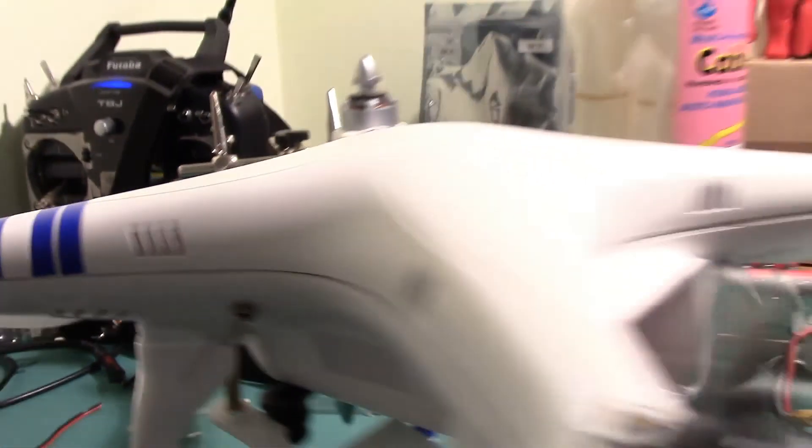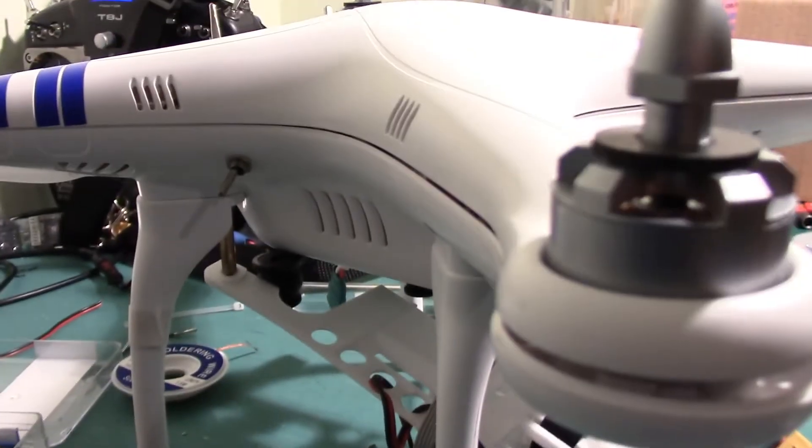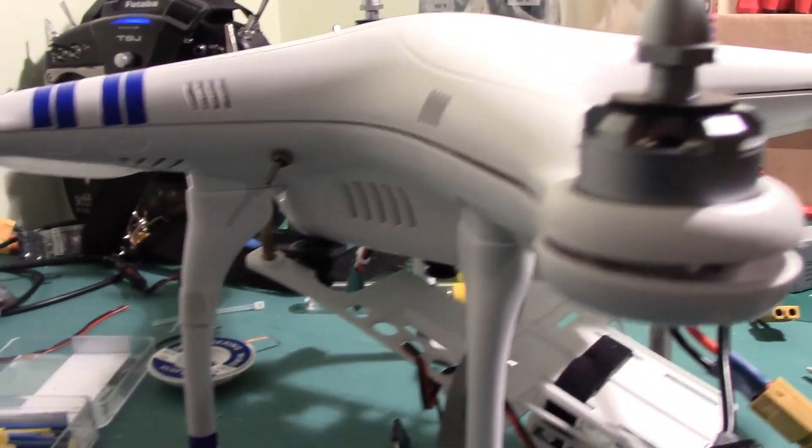Nice little three-gram switch in there. Very simple. And now I've got a front and rear LED all working, along with the ability to update via USB.